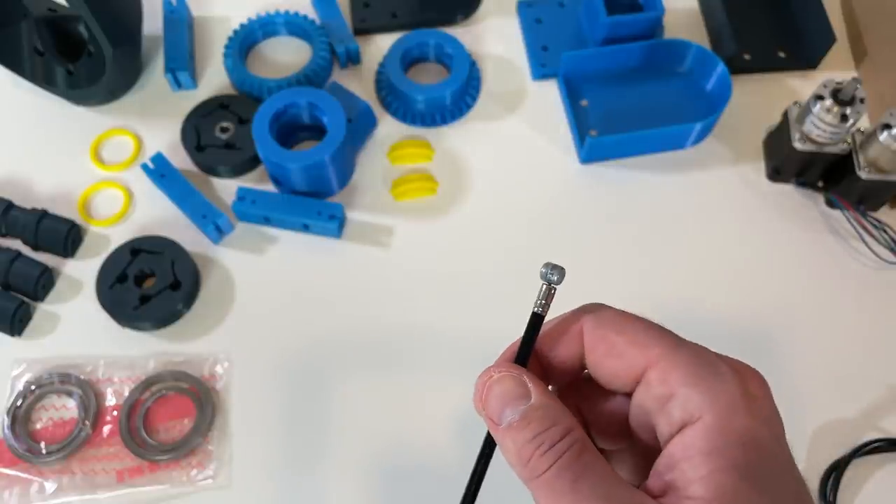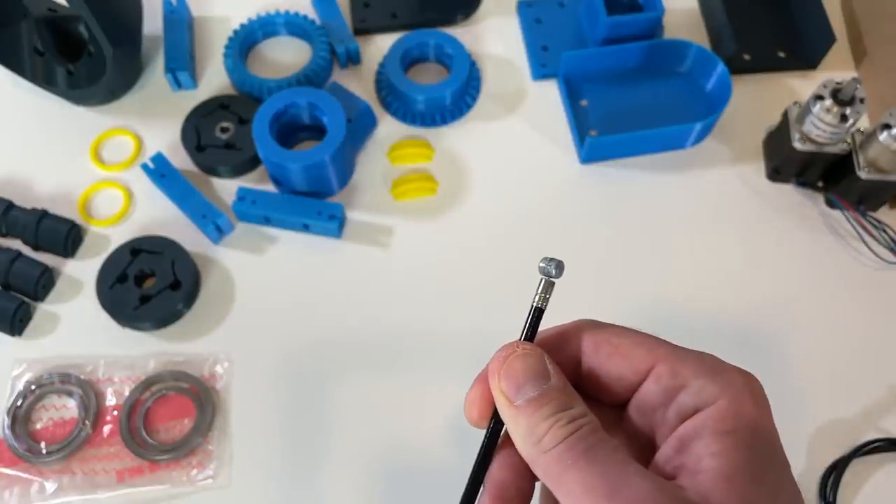Anyway, I'm going to assemble this wrist and we will see if these problems are real problems or just my imagination.